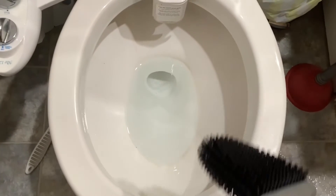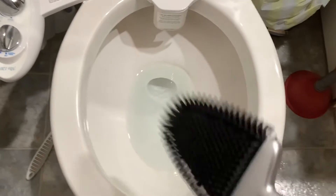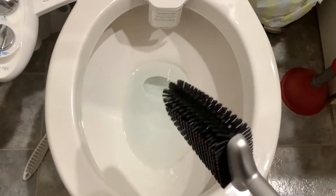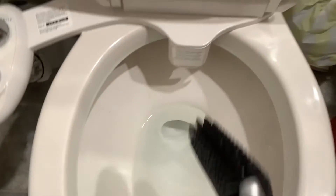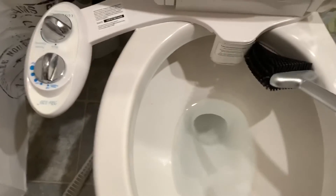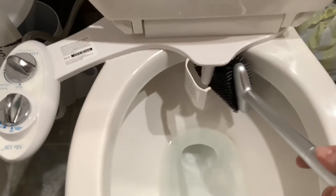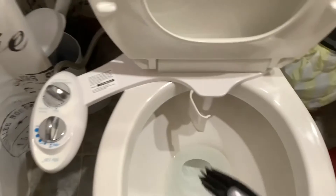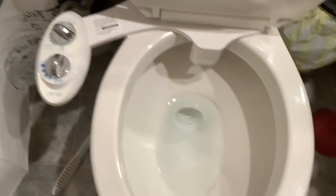So here we have our toilet. As you can see, it wasn't that bad — just some of the ring stains there. I intentionally didn't clean this for about two weeks because I was wanting to get one of these brushes anyway. Behind there we have the bidet jet, and the fit behind there is just fine. Let's go ahead and put the chemicals in there and get it cleaned.